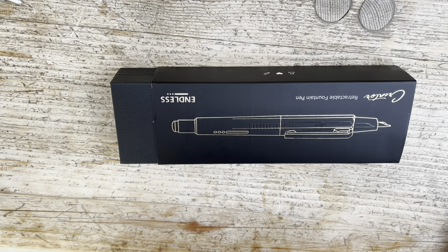Endless Stationery are an Indian stationery company who, for certainly a year or two, have been producing very high quality notebooks — the Endless Recorder series. Initially using Tomoe River paper, and more recently their own paper, which turns out to be very good quality, just right for fountain pens. And they've decided to make this retractable fountain pen, the Endless.